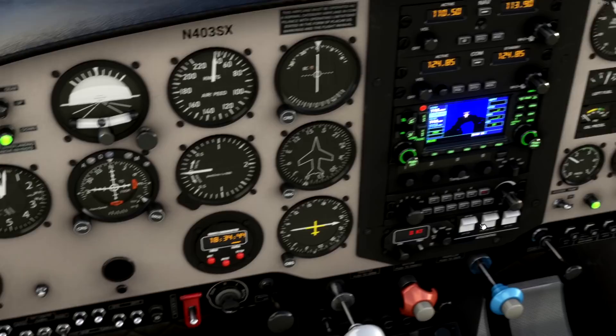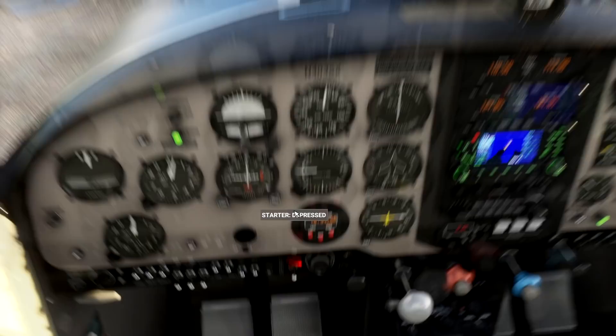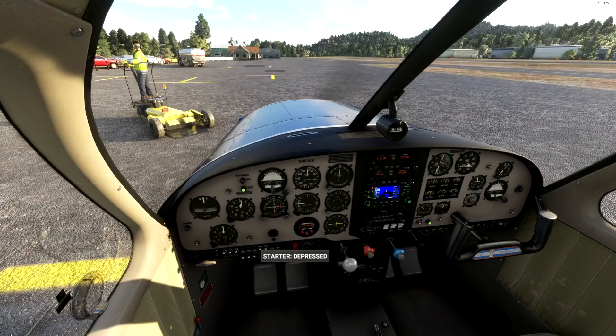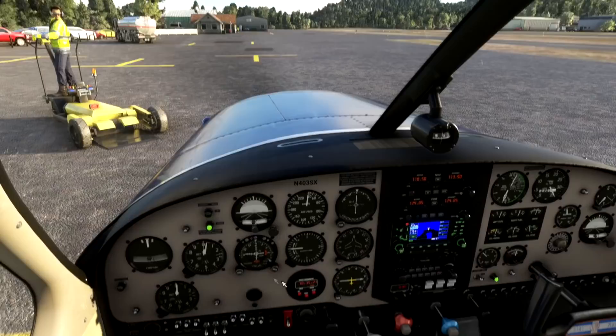Let's get our magnetos on and set to both. Now, just flicking the starter cover starts the engine — I thought I'd have to actually press the starter to do that. But apparently just flicking the cover does that. The starter appears to be permanently depressed, because it started when I lifted the cover. So that's a small quirk with that aircraft.